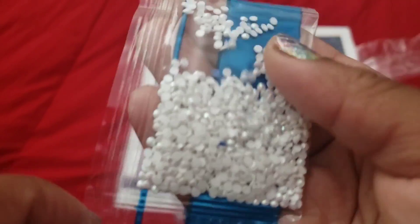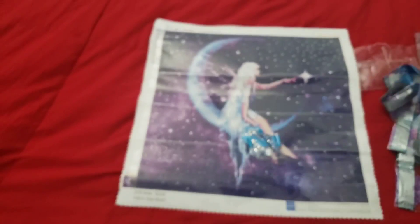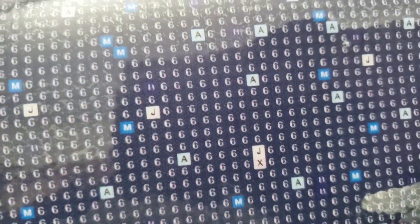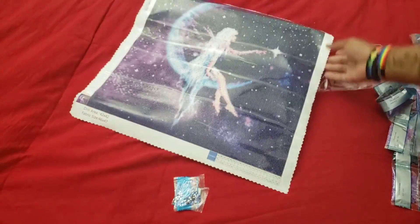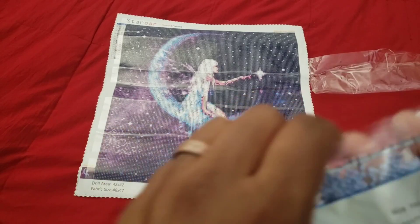We have another AB — A17 is a white AB. It's going to be letter J, which appears throughout the fairy — she's essentially just drenched in AB's. The moon has a couple of AB's in it as well. It looks like her hair and outfit are going to have the AB's, with a little bit in the moon, and some of the stars are going to have AB's too. I've seen this image before and really liked it, and she finally brought it back.